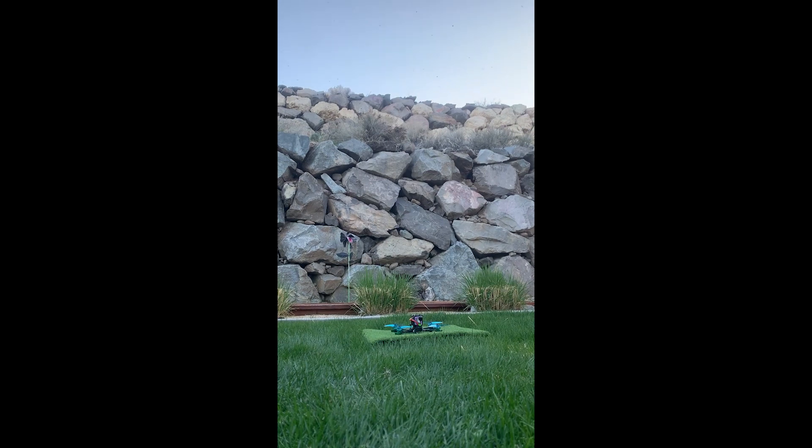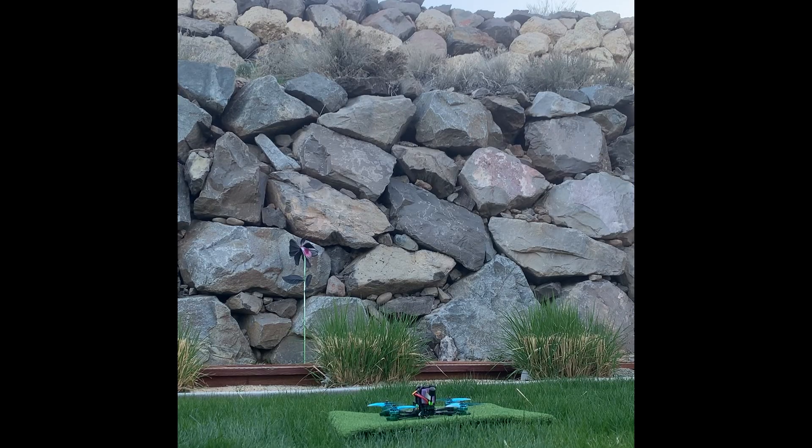Semi-fixed — got different props, hopefully this works. If it doesn't I'm gonna be so confused. We're gonna do a test flight, nothing big, we just want to see if it can get in the air — that's all we need to know. Now we're arming. Gonna give it some throttle — oh my gosh, it works! We're off!